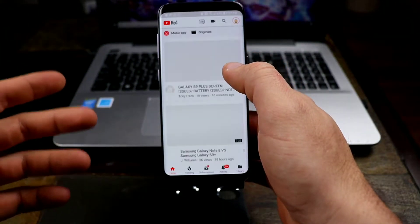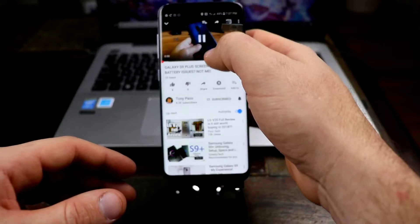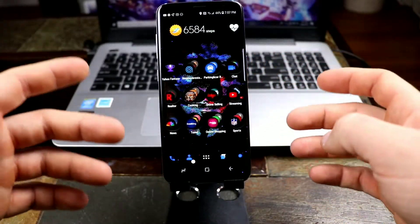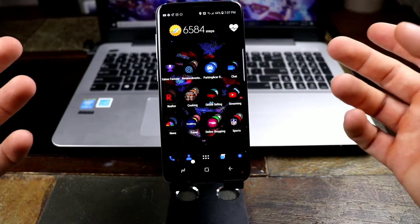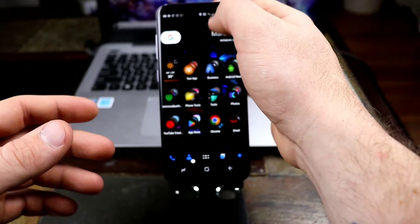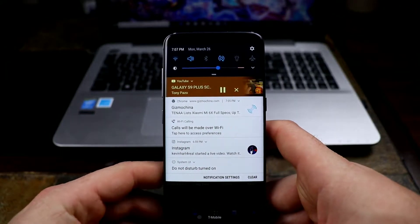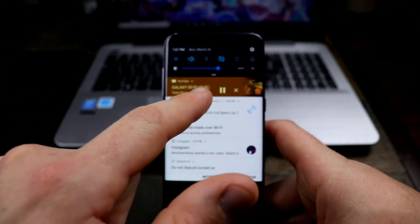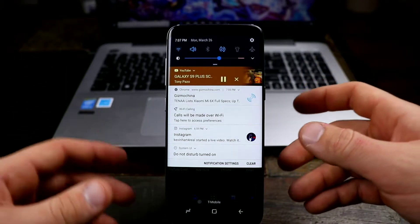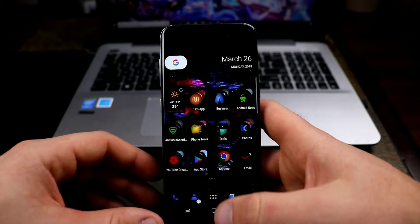You get all the features with Oreo that you would on any other phone that has it. You're going to get picture-in-picture — press home and you still get picture-in-picture. You also get different color tabs on screen for any type of music or media depending on whatever color the app chooses. That's a nice Oreo feature right there.